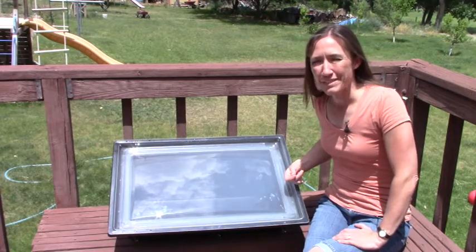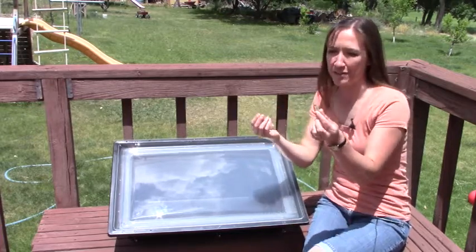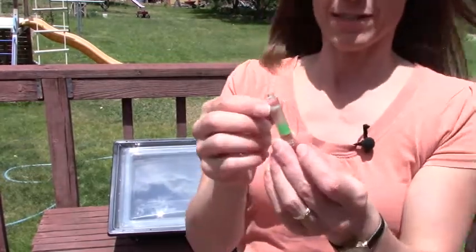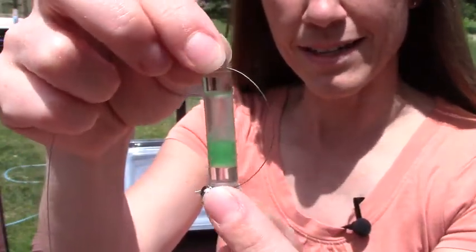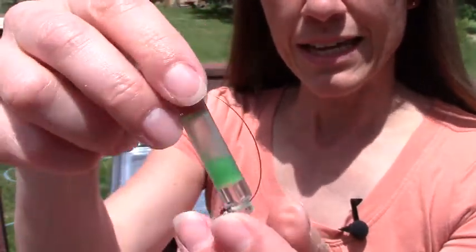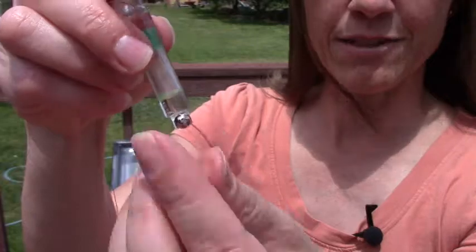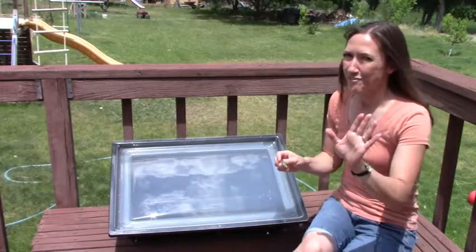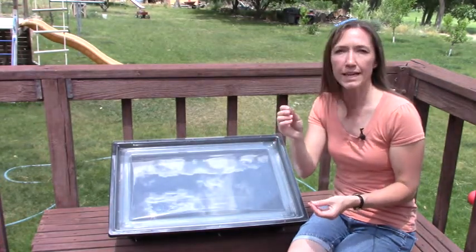Hey, it's Angela with foodstorageandsurvival.com and today we're going to be pasteurizing water in the Solivore solar oven using a WAPI. WAPI is an acronym for Water Pasteurization Indicator. It's a tube with wax inside, and that wax will melt at 150 degrees Fahrenheit. Water doesn't have to boil to be safe to drink — it only has to reach 149 degrees Fahrenheit.